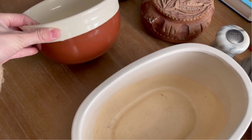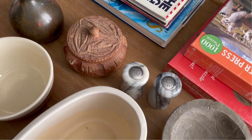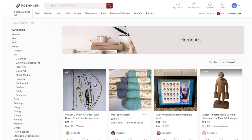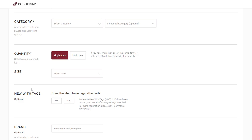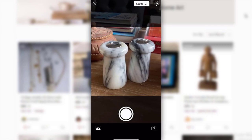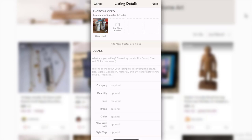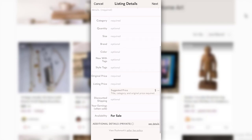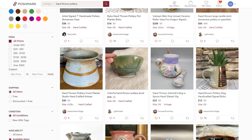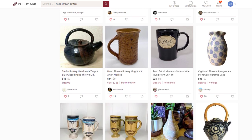I'll leave a direct link to my closet in the description box below. If you haven't yet downloaded the Poshmark app, you can do so — the app is available in the U.S., Canada, Australia, and India. One of my favorite things about using Poshmark to sell items is it's so simple and self-explanatory. You can upload pictures right from your phone, snap a picture right into the app, write up a little bit about the item, and it's that simple. I love looking for really unique items like hand-thrown pottery, geodes, crystals, and used coffee table books for a fraction of the price.